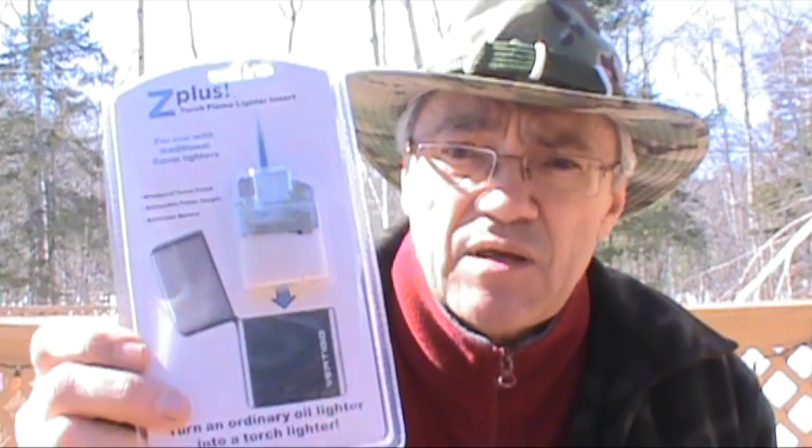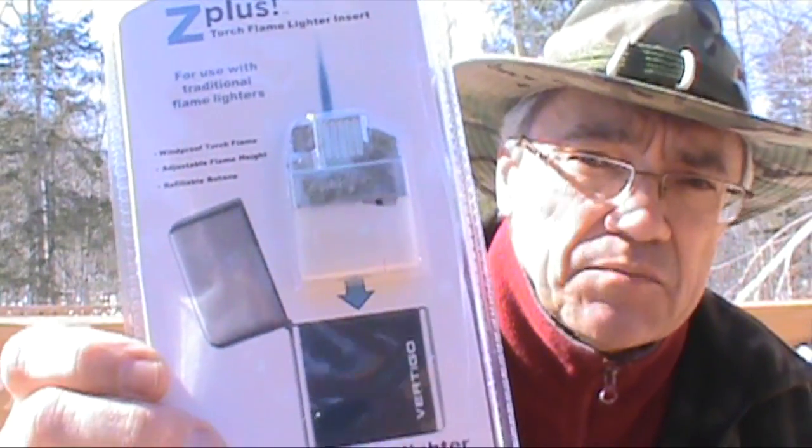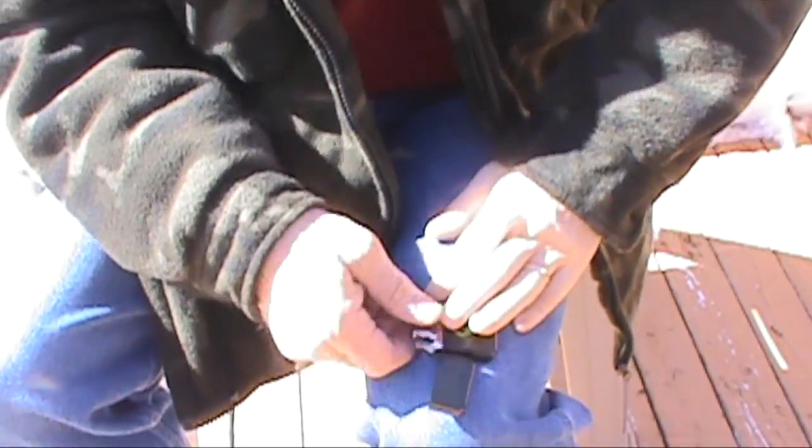The thing I don't like about the Zippo is that the fuel evaporates quickly. So I went online on Amazon and picked up one of these inserts — it's a butane insert that replaces the fuel insert of a regular Zippo.